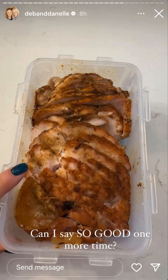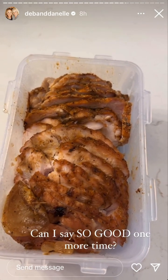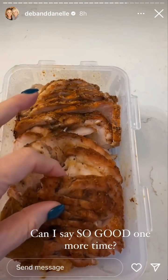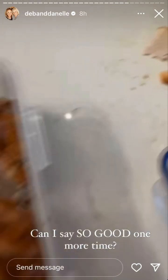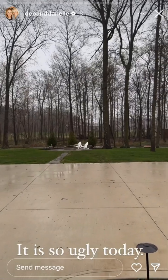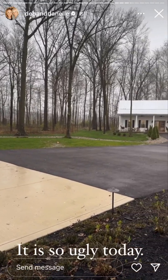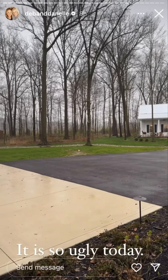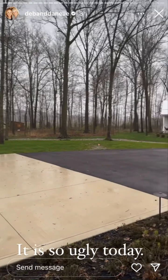This is the turkey that Deb made — I showed it earlier. It is so good. She cut it up in little slices so we're going to use this as our lunch meat. That's my piece I'm eating right now, so good. It is the gloomiest, absolute gloomiest day. Supposedly it's supposed to be like this tomorrow too — it is awful, it has rained, I think Deb said 2 inches.